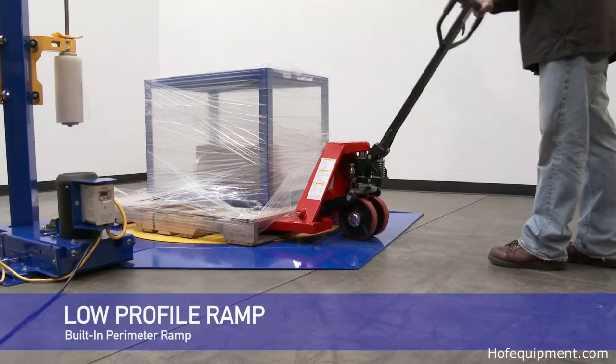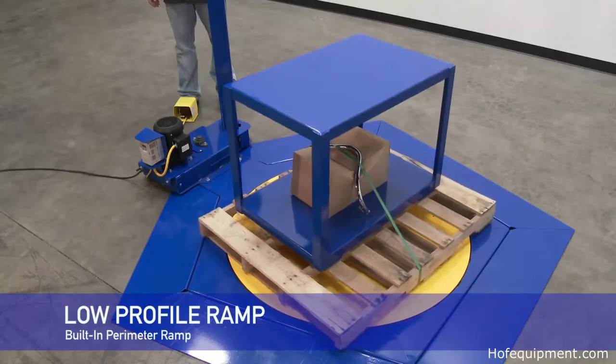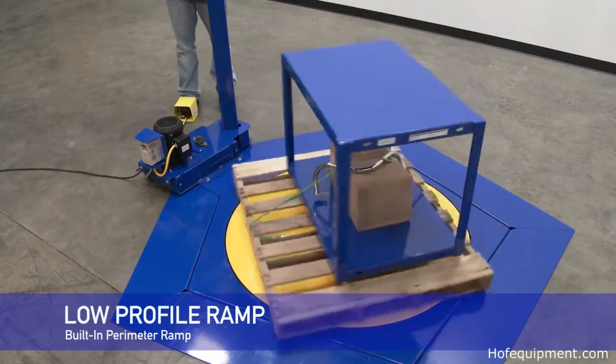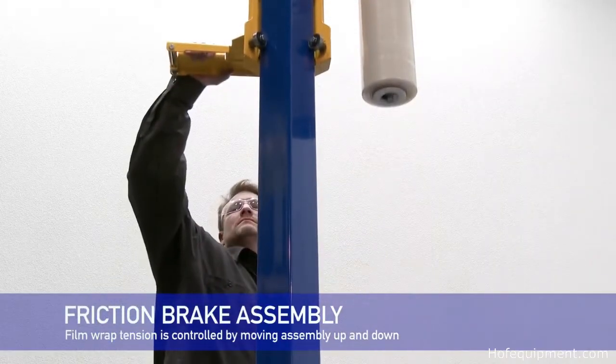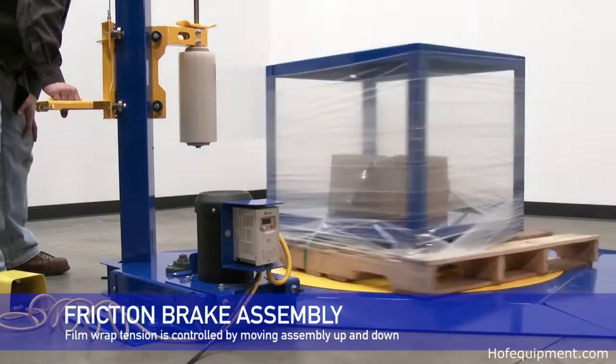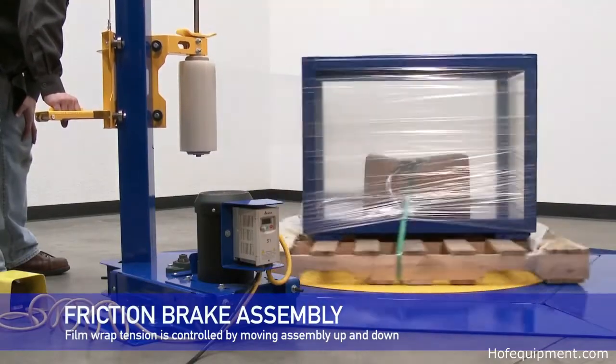Loading and unloading is possible by the use of a manual or powered pallet truck. The unit has a built-in perimeter ramp and comes standard with a manual stretch wrap mast. The film wrap tension is controlled with an adjustable friction brake assembly. Film placement is controlled manually by moving the carriage assembly up and down on the vertical mast.